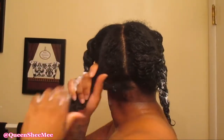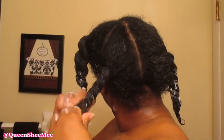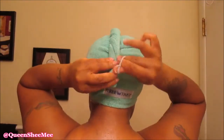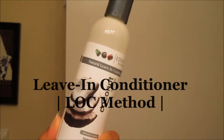This deep conditioner is phenomenal — look at that curl definition! I found it at Burlington for originally about eleven dollars and only paid four dollars. I wish I'd bought the other two jars on the shelf. I'm applying a plastic cap and my turby twist — I just twist it, pull it toward the back, and secure it with the elastic band. We're going to deep condition for about five to six hours. I love the Twisted Sister deep conditioning mask — definitely get your hands on it!